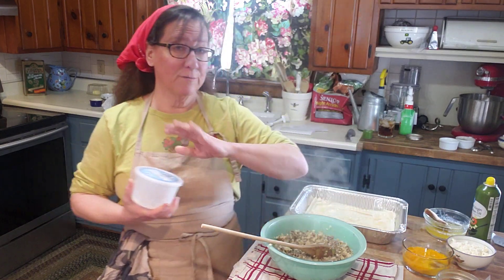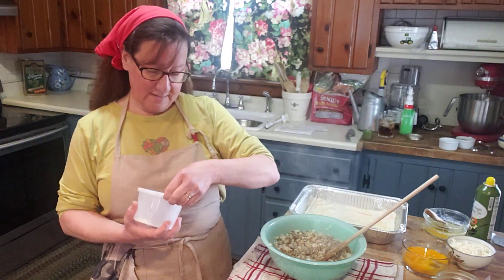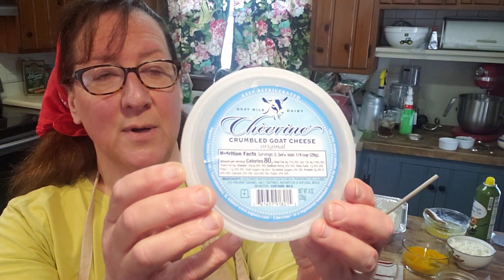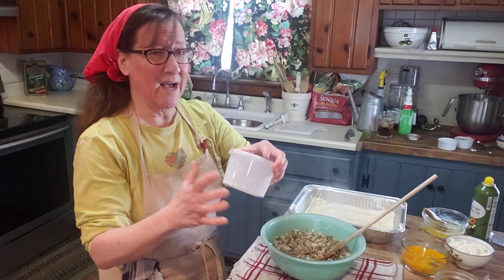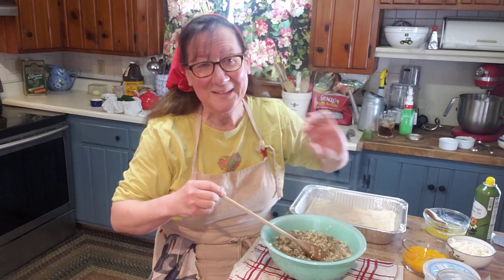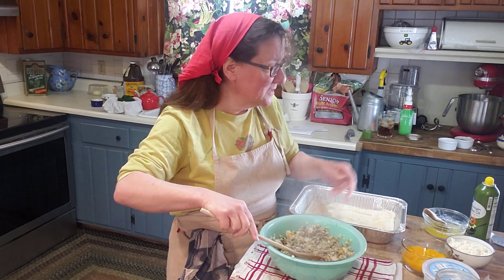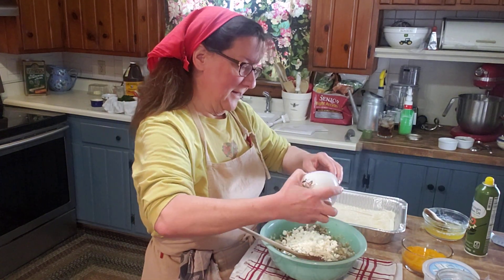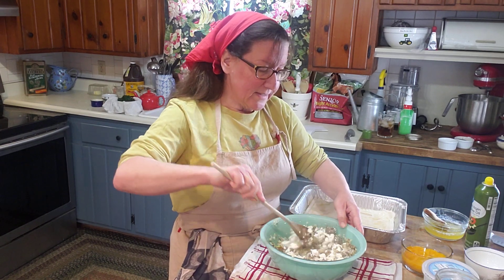Now the next thing we're going to do is add feta. Feta is a really popular cheese in the Mediterranean region — it's a goat cheese. I'm using a brand I got at Hannaford. You can use it on salads, I love goat cheese. So even though this is steaming hot, I'm still going to add in about a cup of crumbled feta right into that bowl and mix it all together.